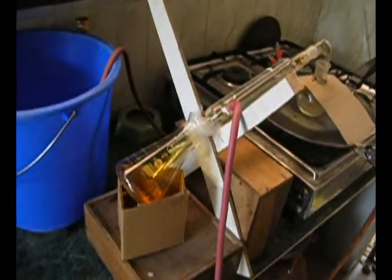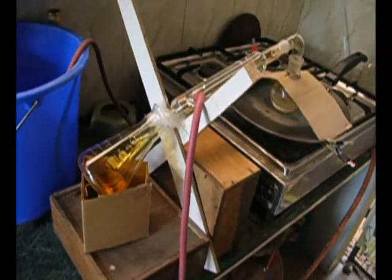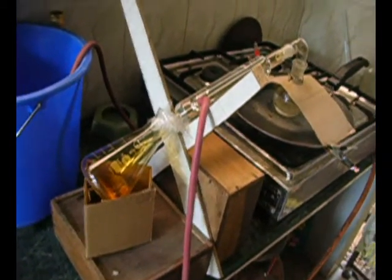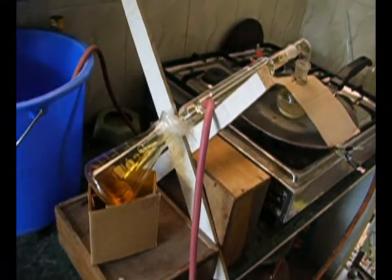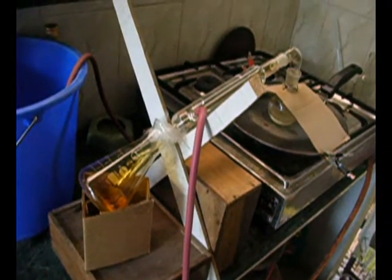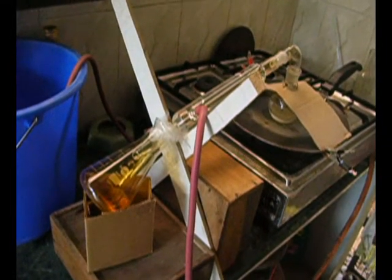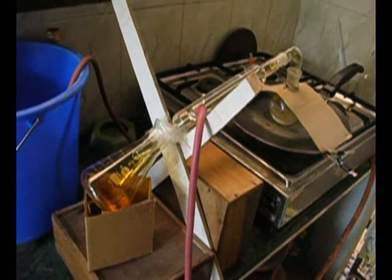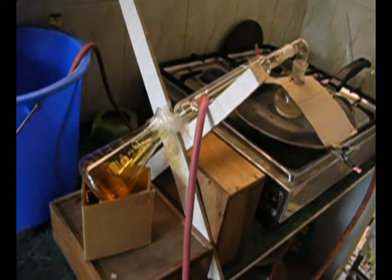Hello everyone. What you see here is the synthesis of concentrated nitric acid. I thought of synthesizing it myself because acquiring nitric acid of concentration greater than 90% is very difficult here in Kochi, India. You can get only up to 70% concentration here, not above that.